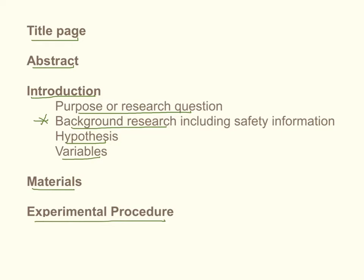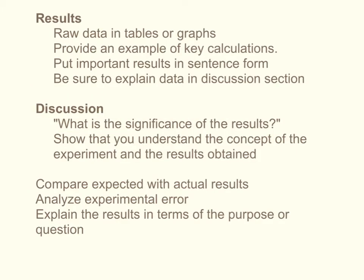These things are pretty self-explanatory. When you're discussing your results in your formal report, you want to include your raw data. Include all of the information you have neatly organized in tables or graphs, whatever makes the most sense. Provide an example of any calculations that you had to do — you don't necessarily have to include all of them, just give an example of what you did. You want to restate the important results in sentence form, not just have it on the graph or tables, but provide a summary of the important information in a sentence.